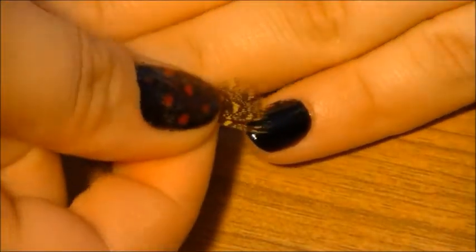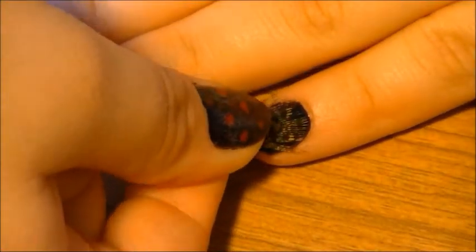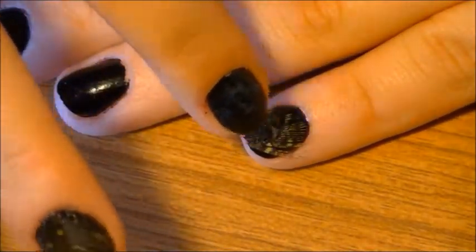Now you take the feather you have chosen and cut, and carefully place it upon your tacky polish and gently press down, dabbing especially at the edges because the feather edges like to stay straight.